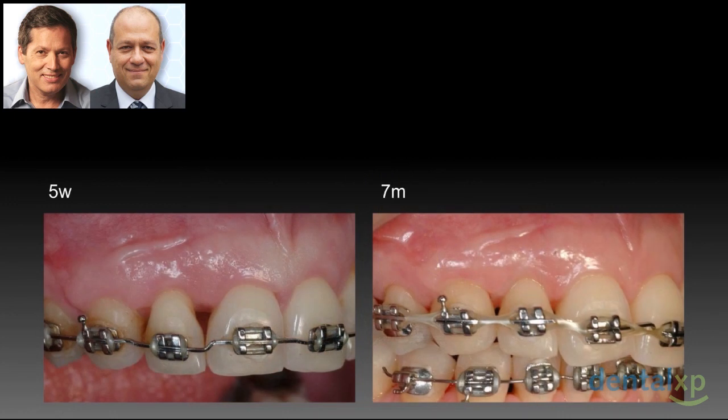And indeed, we were able to capture the papilla this way, and together with some intrusion, we were able to gain root coverage. This took seven months.